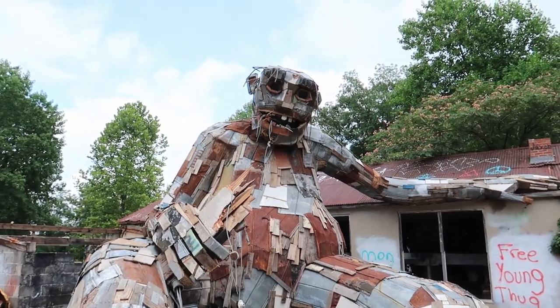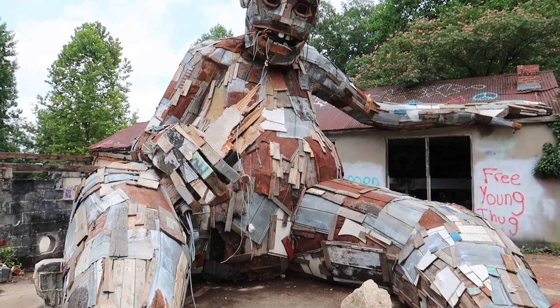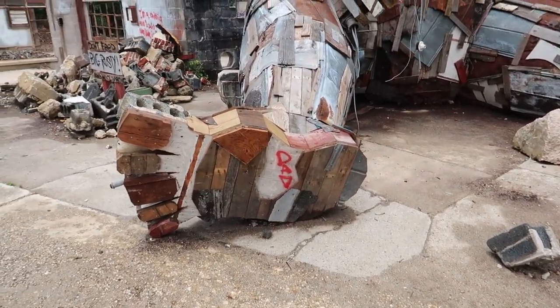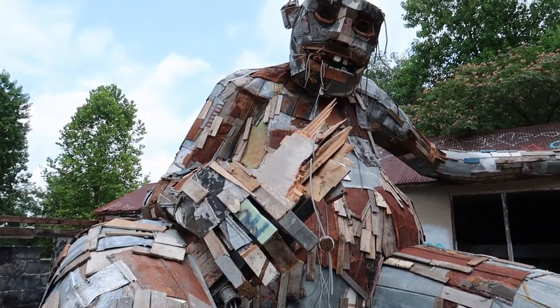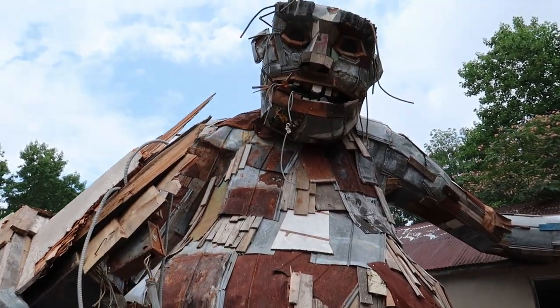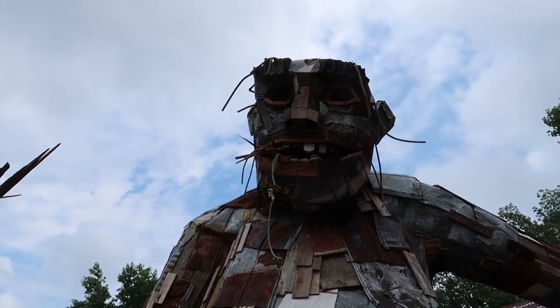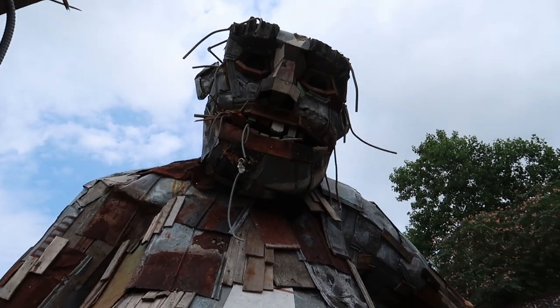Isn't this incredible? This giant troll is as big as a house right here. Now let's get a closer look. It's made entirely out of old aluminum shingles, scrap wood — we can see there's all kinds of electrical cords and stuff just hanging out of the mouth.